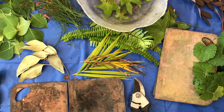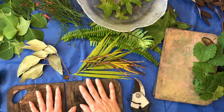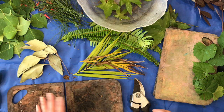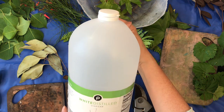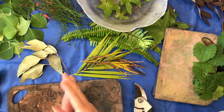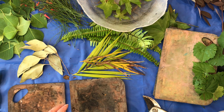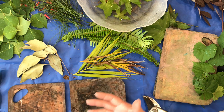You have your leaves, and the third thing is something to bundle your papers into. I have actually made bundles with nothing holding them together, just string, and those come out okay too. Then the other thing you need to help the process along is vinegar — white vinegar. I have a gigantic jug because we use it for cooking too. You don't need that much vinegar, but it is a mordant that helps with the imprinting of the leaves onto your paper.